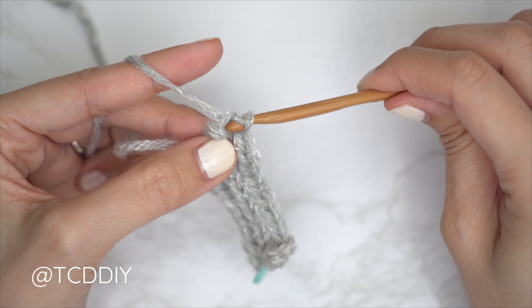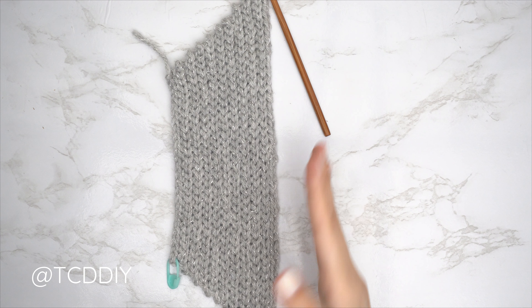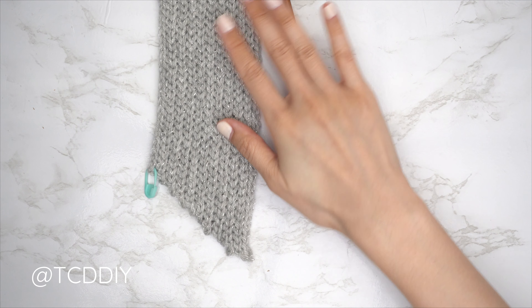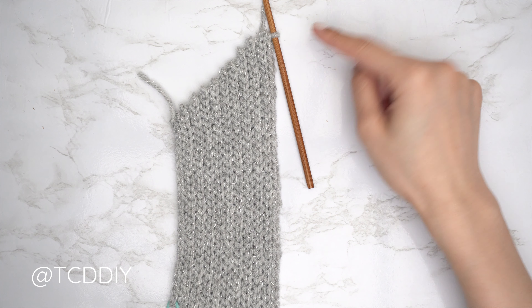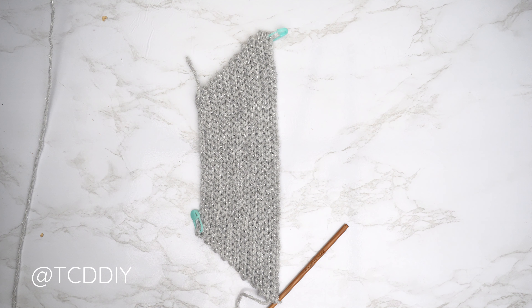Our underarm portion is all finished. I have a total of 19 rows, and my width is roughly 3 inches or 8 centimeters unstretched. Now we're getting started on the first half of our neckline. Along the top, we're not doing any more increases along the top edge, but we are continuing increases along the bottom. Chain one, flip your work, and put one back loop slip stitch into every stitch to reach the end of the row.